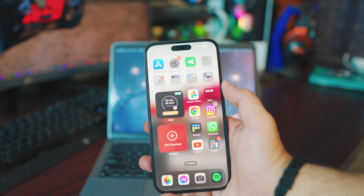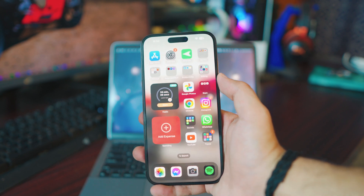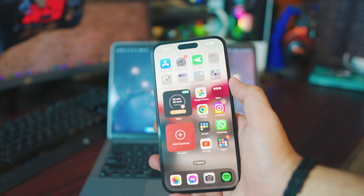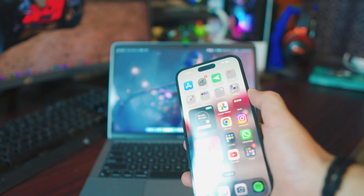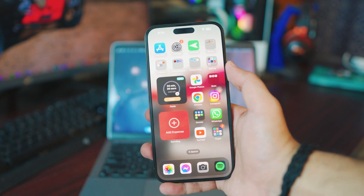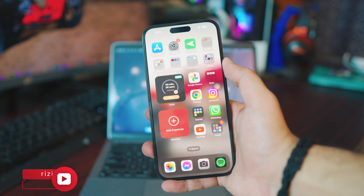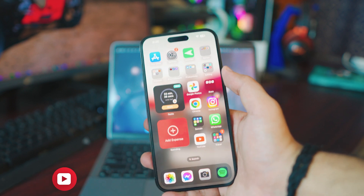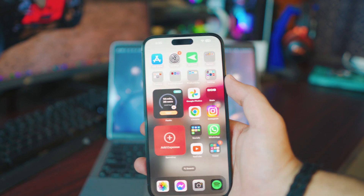Hey, what is up everybody, I'm Riz and welcome to my channel — be sure to subscribe, tons of great content. To mirror your iPhone — any iPhone — to your MacBook — any MacBook — it's really simple. You don't have to download anything, it's all built in, takes a couple seconds, it's completely free and wireless.